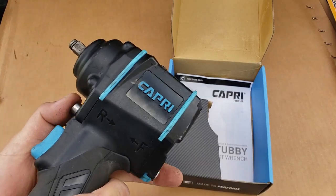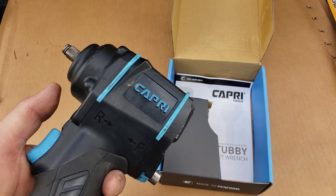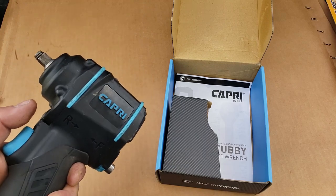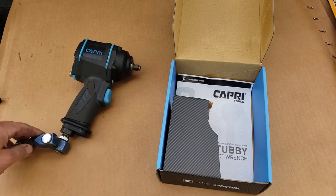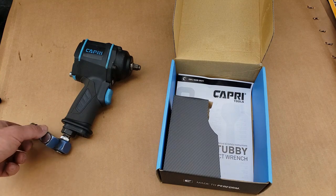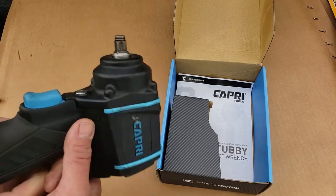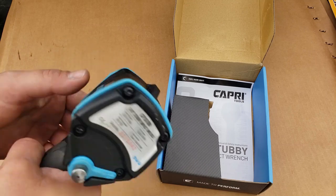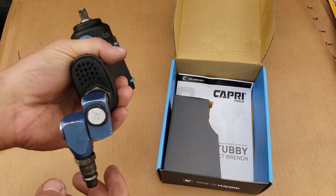Forward and reverse — getting used to one of these again hasn't been too bad. I always remember just squeeze along with the trigger to get it into reverse. Been using this one for the past couple weeks and it's been working good — stout little thing.